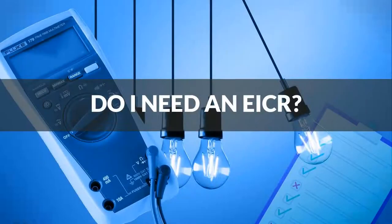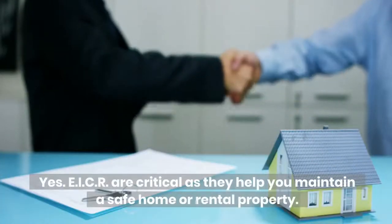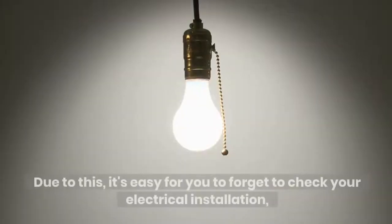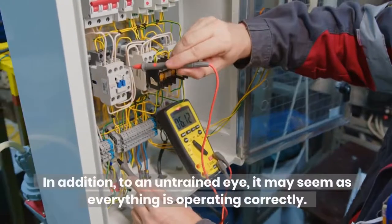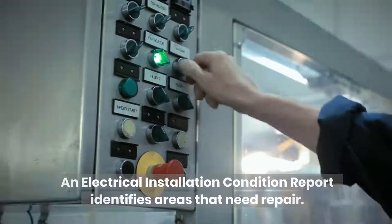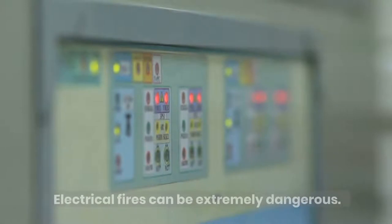Do I need an EICR? Yes. EICRs are critical as they help you maintain a safe home or rental property. As electricity is not visible, conduits and cables are often concealed behind walls and ceilings. Due to this, it's easy to forget to check your electrical installation and easily miss damage caused by wear and tear. To an untrained eye, it may seem as if everything is operating correctly. An electrical installation condition report identifies areas that need repair, and a qualified electrician can use this to prevent electrical fires.